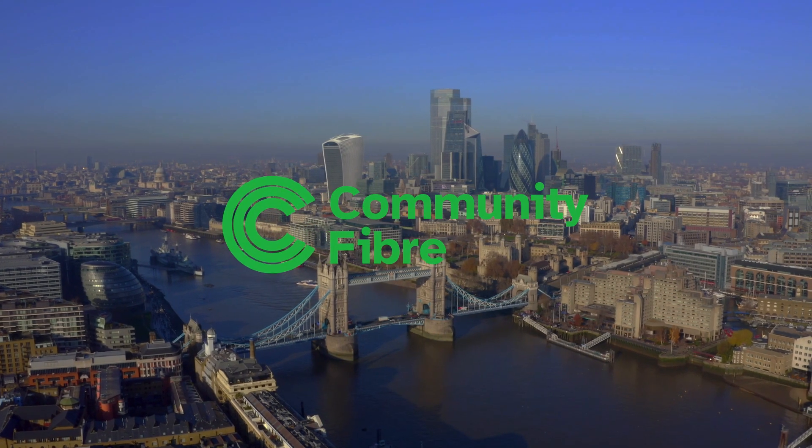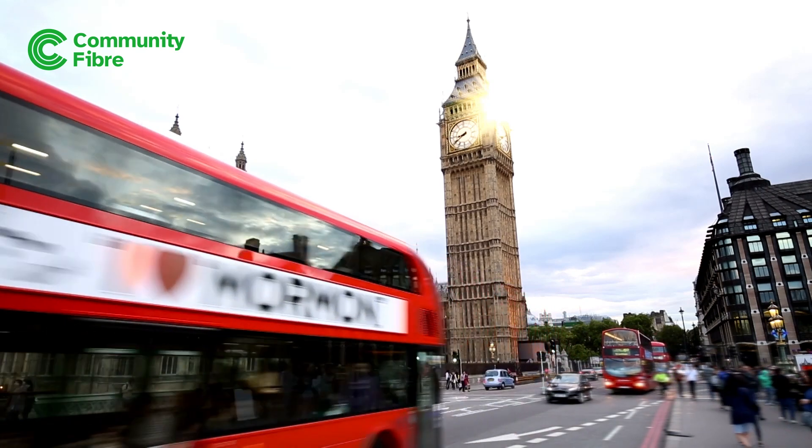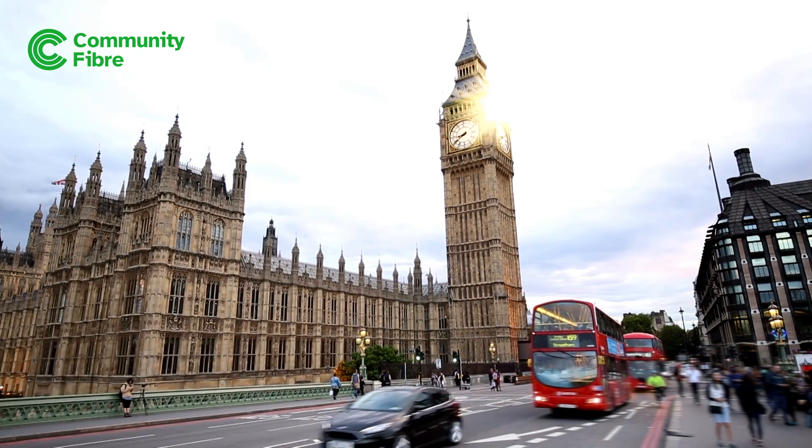Your journey to better broadband starts with Community Fibre. We're the London-based broadband, phone and TV provider that's just for Londoners.